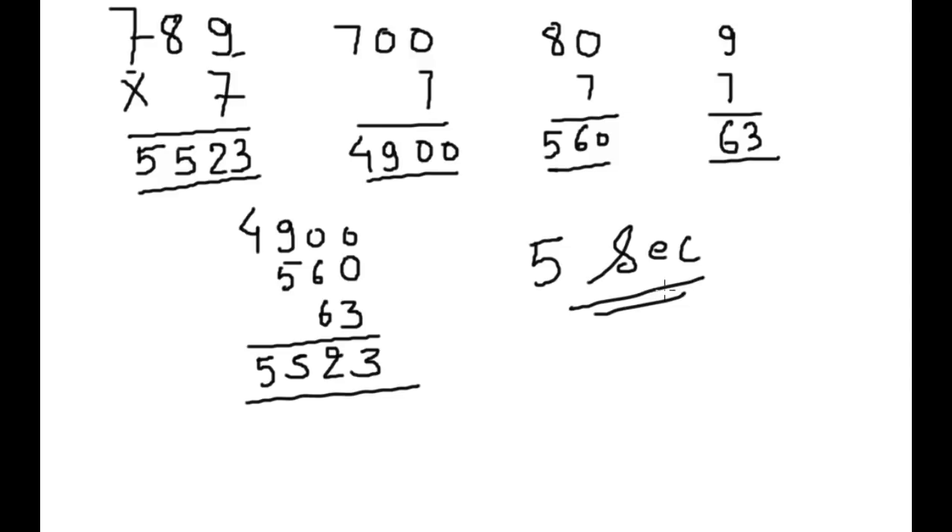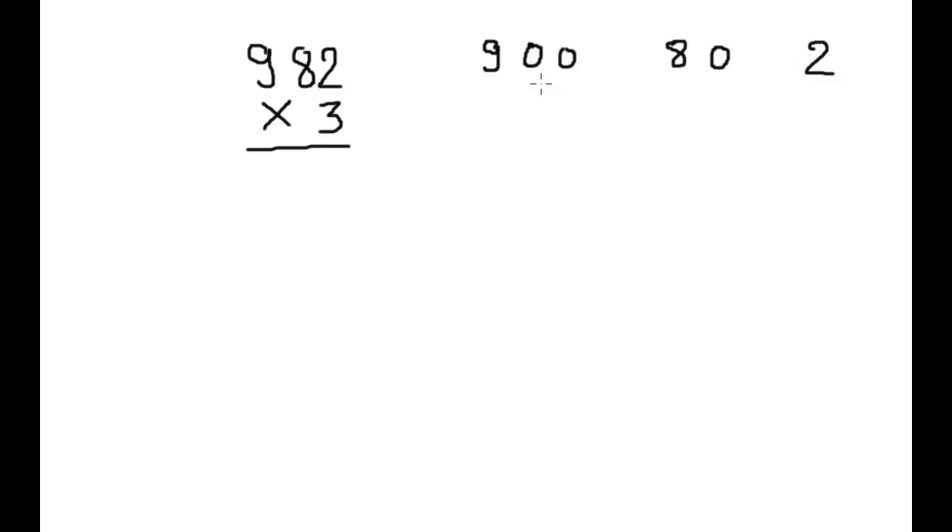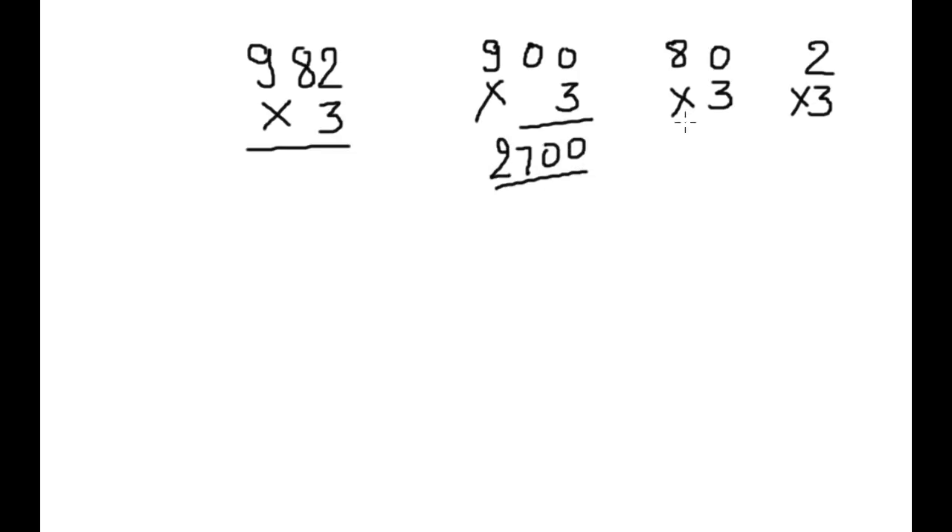I will show you another example. The next example is 982 × 3. Again, we split this into 980 and 2, then multiply each by 3. This gives 2700, 240, and 6.